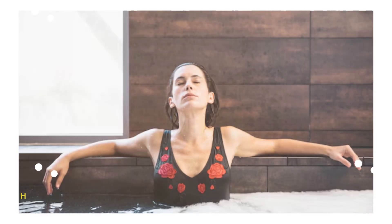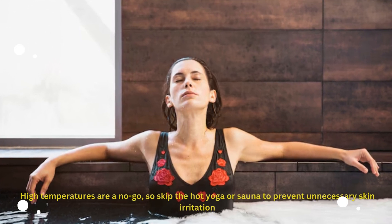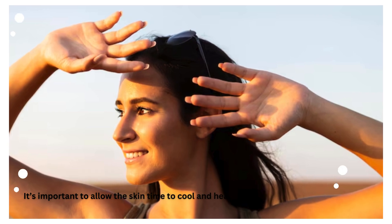High temperatures are a no-go, so skip the hot yoga or sauna to prevent unnecessary skin irritation. It's important to allow the skin time to cool and heal, reducing the risk of heat bumps or swelling.